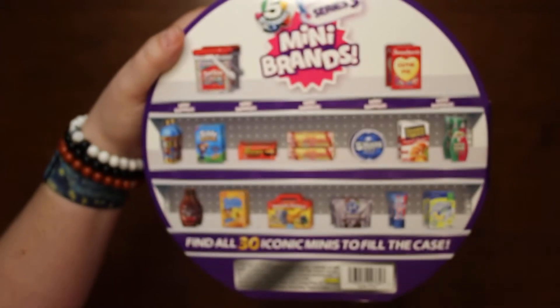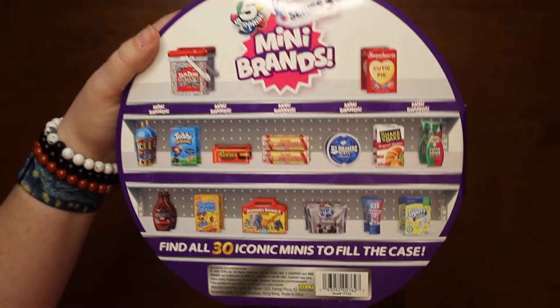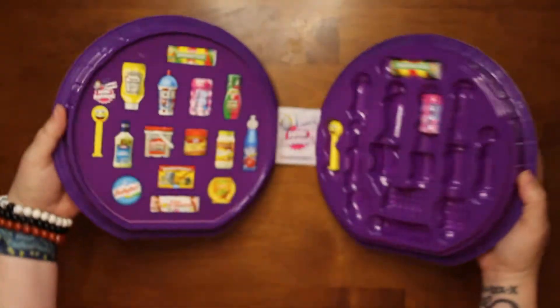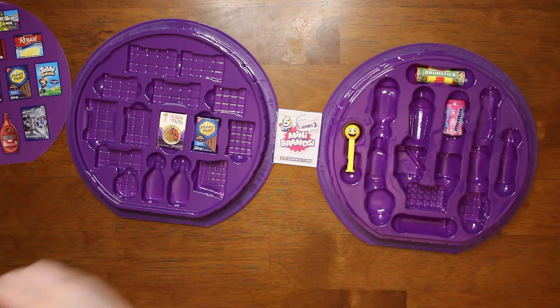These are some of the things you can get. They're supposed to have 30 minis total that will fill the kit. Oh, this is the same one I got last time — I'll show you.